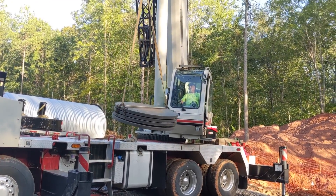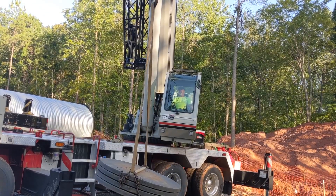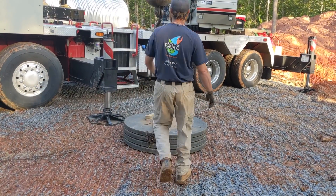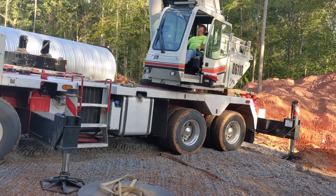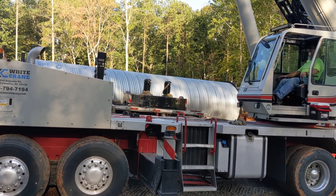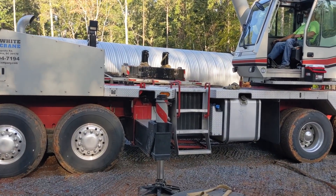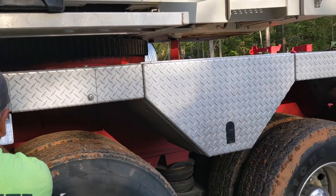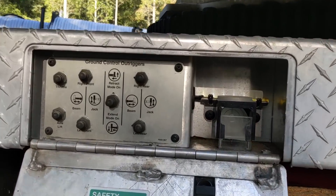This is Crane 101. Level-up time — we've got a little bubble gauge. He's making sure the whole crane is set up properly. We put some more dunnage underneath. That's good — crane is level.